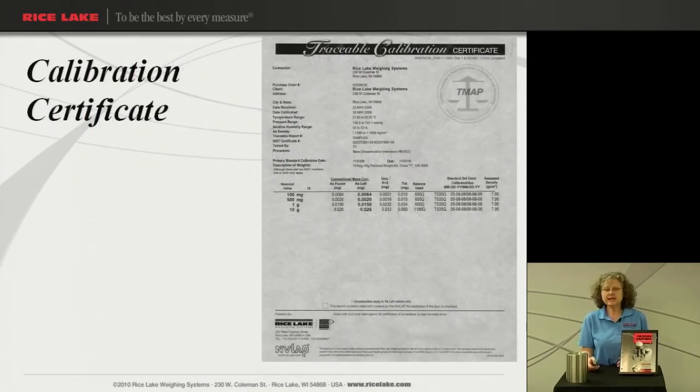Here is an example of this certificate. In this certificate you have as-found/as-left data, tolerances, uncertainty reported, and your density information. We have our NIST traceable numbers. This certificate is actually done in a 3-in-1 weighing design — that is how the weights are tested here in house — and also per SOP 28 advanced weighing design methods. So this is a very thorough calibration procedure, and this is the best cert to choose for the higher class weights.